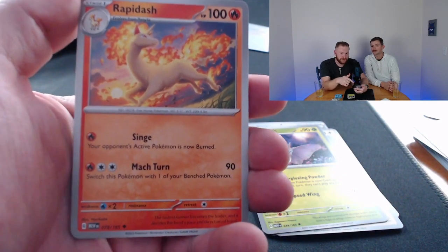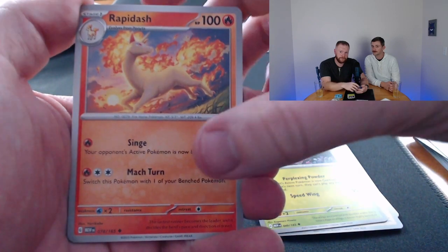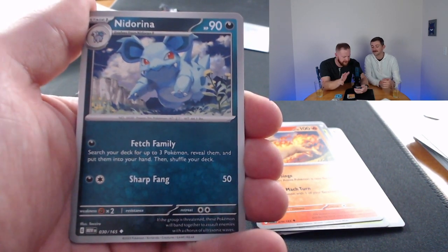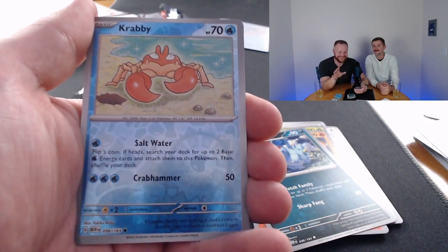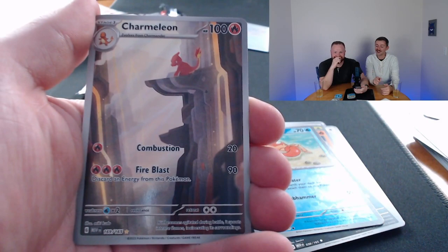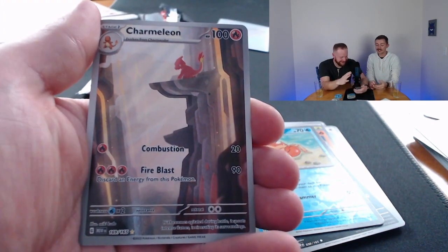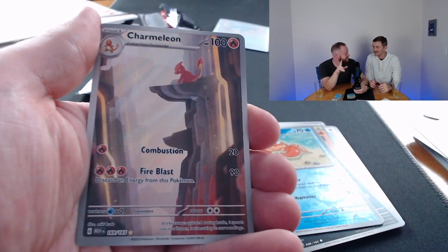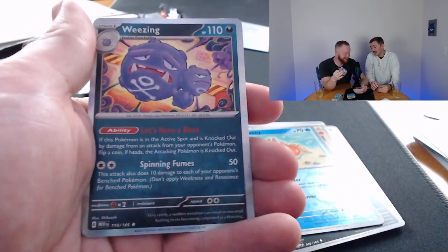Rapidash — absolute gorgeous card. I like the sunset in the back. Rapidash has a lot of really good cards in sets, honestly. I'm feeling heat coming — feeling it. Krabby — sweet card, that is a sweet card, this card is exceptional. Charmeleon — there we go! We had to hit something! We landed in the middle ground. I'm grabbing a sleeve — got the Charmander sleeve for the Charmeleon card. I think there's more heat behind this, let's hope.